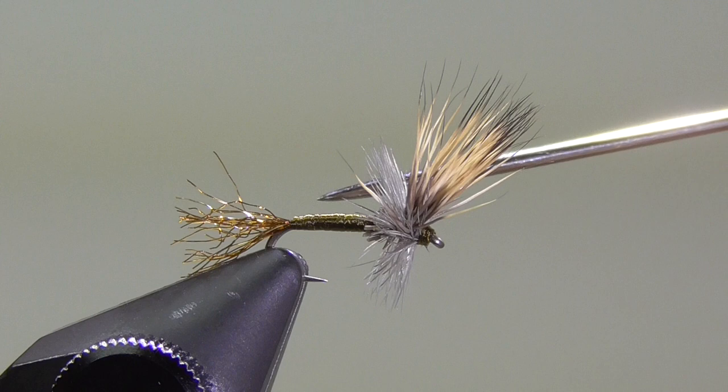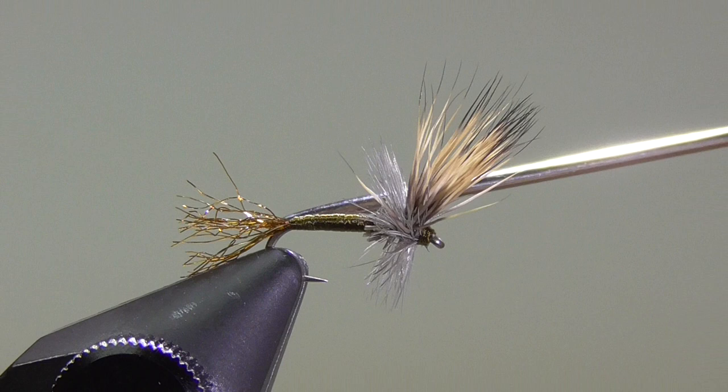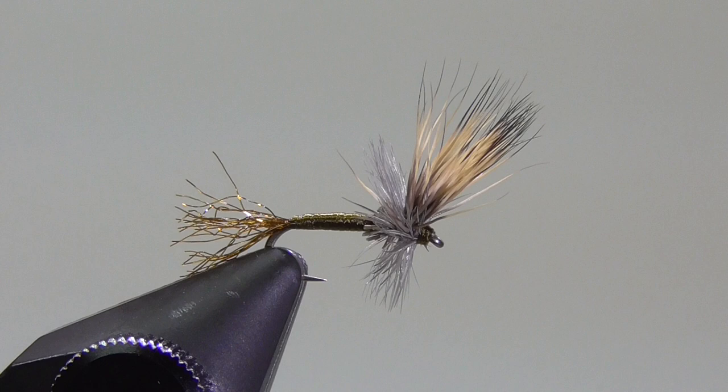It's tied on a size 18 dry fly hook, a 1XL long dry fly hook. The tail, or the shuck, is Mayfly Brown Xelon — their improved Xelon, so it's a little bit straighter. The body, or the abdomen, is just going to be my tying thread. The wing is some fine deer hair, and then it has a collar of medium dun rooster hackle. So let's get started tying the fly.